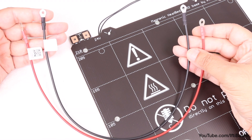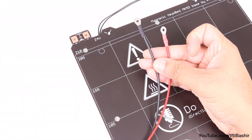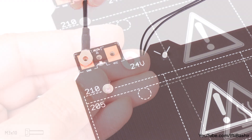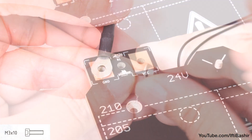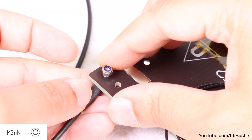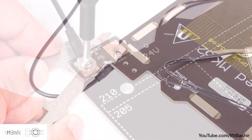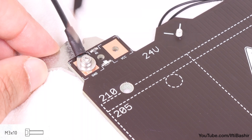Notice the cables have a label on one end. For this next step, we'll use the opposite end without the label. Proceed to place the black wire above the left connector labelled GND. Remember we're using the end without the label here, before inserting a single M3 by 10 screw, complete with an M3 washer. Hold the screw and carefully attach an M3 nylon lock nut onto the opposite side, tightening just enough to keep everything in place for the moment.